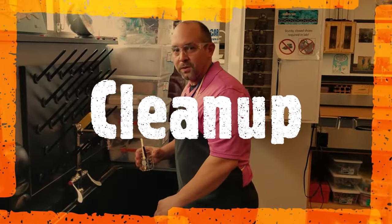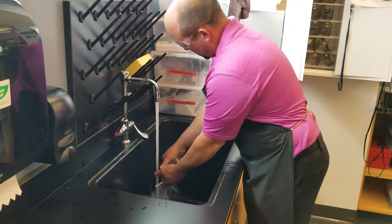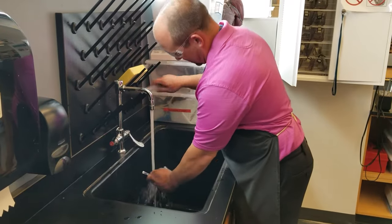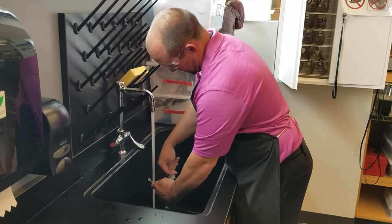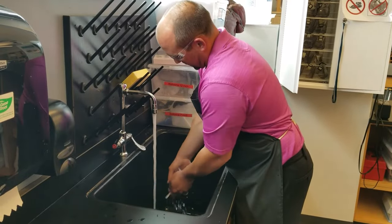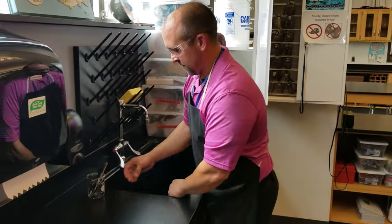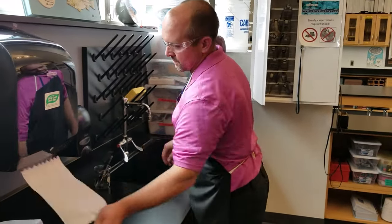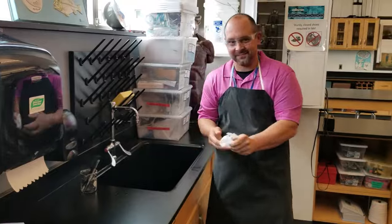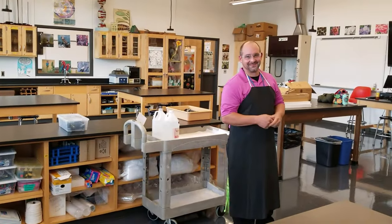Remember to wash all of your glassware and wash your hands. And Mr. Pingor's shirt is the color of the phenolphthalein — ta-da!